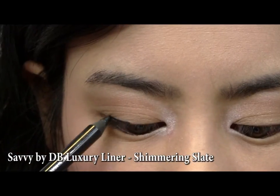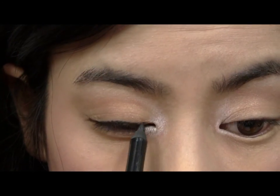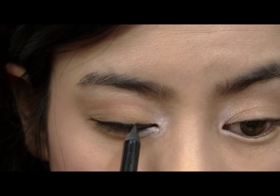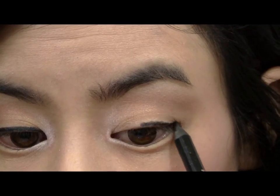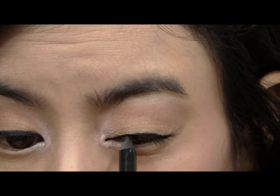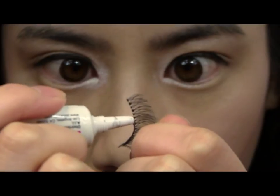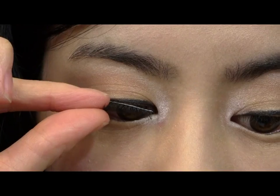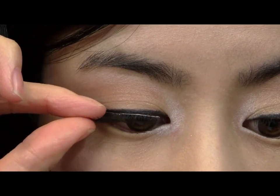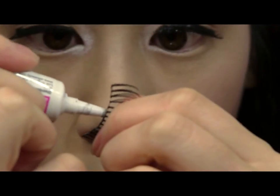We're going to be applying false lashes, so first I want to quickly line my upper lash lines so there doesn't appear to be any gaps between my real lashes and the fake ones. For this look, I'm going to be using two types of false lashes — one for volume and one for length. Apply the volumizing lashes first, and then the longer ones above them.